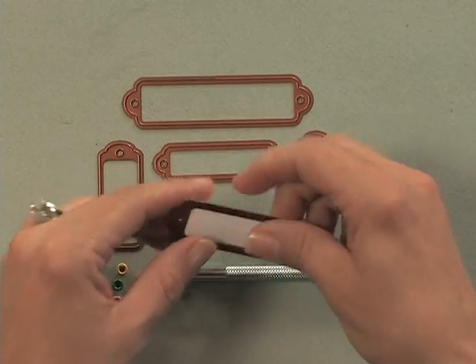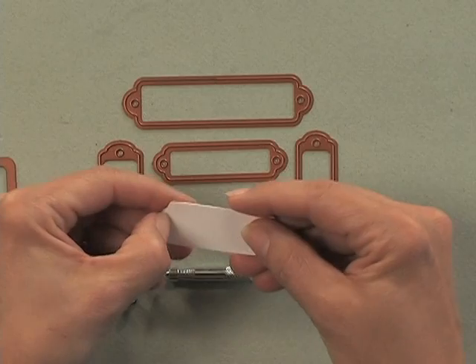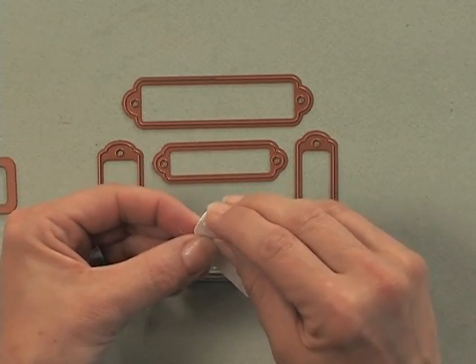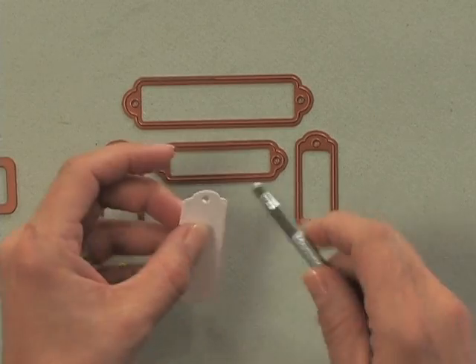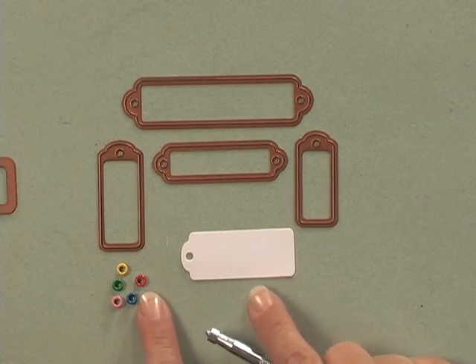Let me show you how easy it is to use this tool. Here I've cut out one of the tag dies and I'm just going to poke out that hole. And you can see that's the perfect size hole for an eyelet.